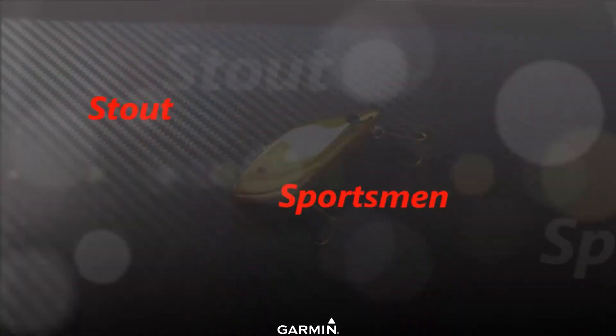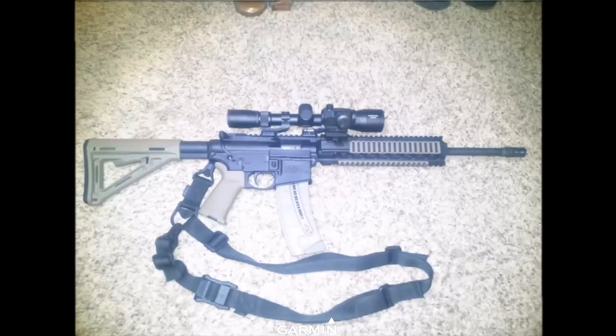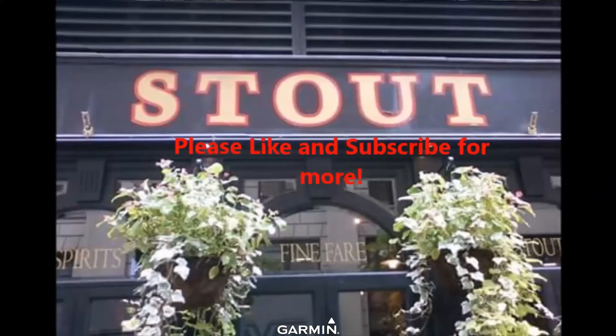Hey guys, good morning! It's Matt with Stout Sportsman. Doing a little something different today — doing an unboxing, but it is not LTB or MTB. What we have here is a Tackle Warehouse unboxing. I haven't opened it yet, but I already know what's inside. That's part of the fun: actually getting a box of stuff that you actually need and want. Stick around!